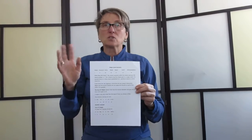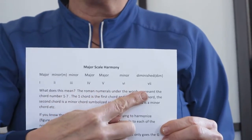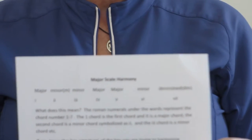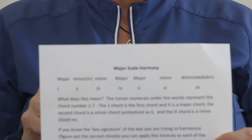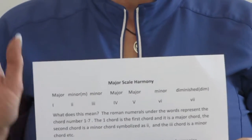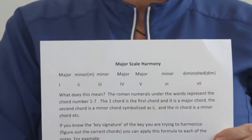I just want you to memorize this first: major, minor, minor, major, major, minor, diminished. The first chord in any major key is going to be a major chord. The next two are going to be minor chords. The next two are major. The fifth one can change — we'll do that later when we get to dominant chords. The sixth one is a minor. The seventh one is a diminished.